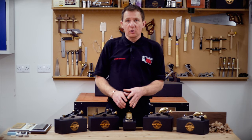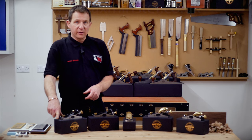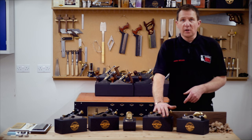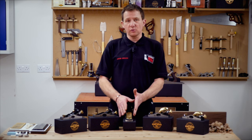Within the Ryder bench planes there's a whole range of little block planes. These are very useful for your toolbox. There is the nine and a half on a standard, a sixty and a half on a standard, a nine and a half on the deluxe, and the sixty and a half on the deluxe. We'll go over the differences. The one in the middle is a sixty nine, a little bit unusual.